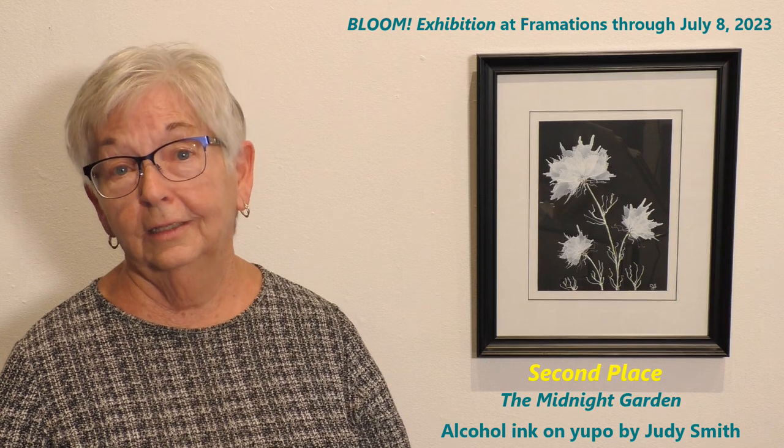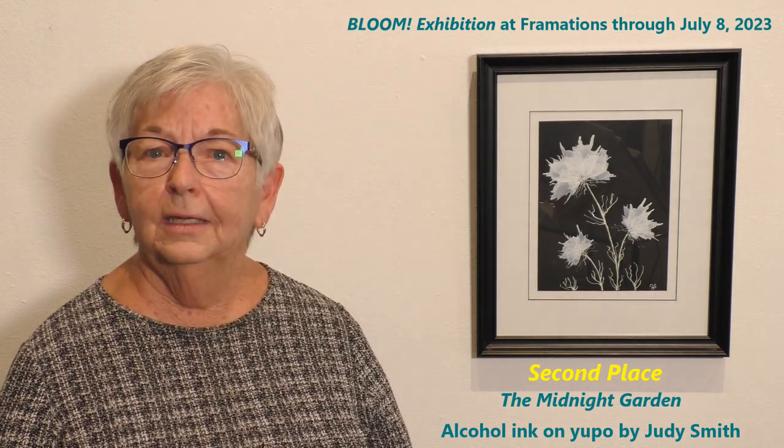It's not really new, but a lot of people aren't familiar with it, and it's fairly new to me too. I do enjoy playing around with it, so come by Framations for their Bloom exhibition and see my pieces. Thank you.